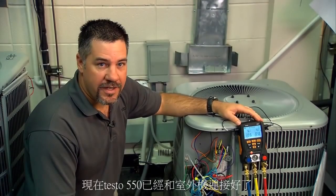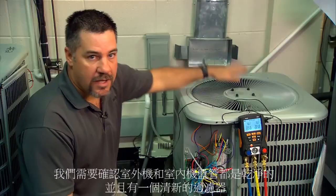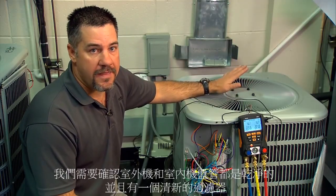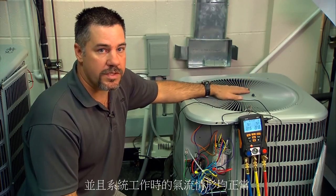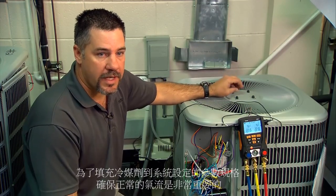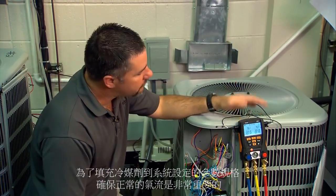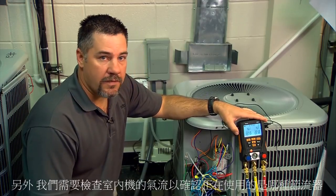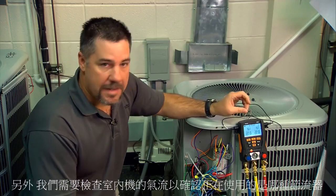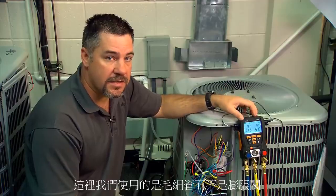We're at the outdoor unit with the Testo 550-2 and the hoses hooked up to the unit. We need to verify that the outdoor coil is clean, that the indoor coil is clean, that we have a fresh filter, and that the airflow is correct for the system we're working on. It's very important to charge the system with correct airflow. We also need to verify at the indoor unit which type of metering device we're using — in this case a fixed orifice or piston system instead of a TXV.